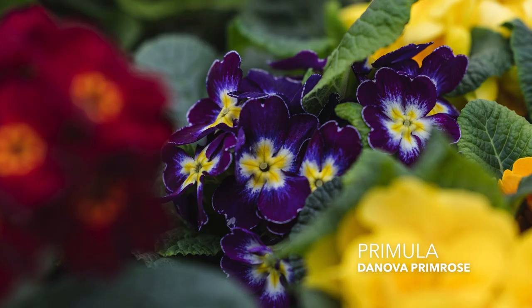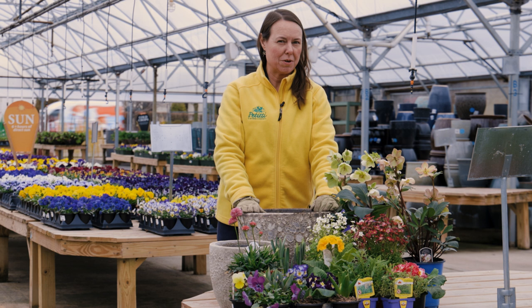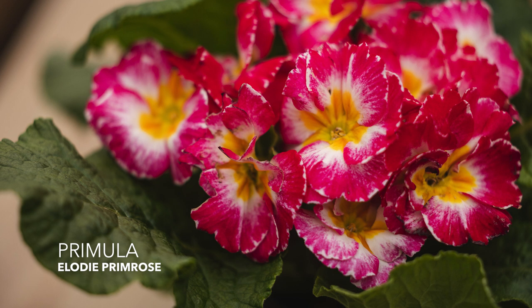We have Danova down below, which is a nice short edger type of Primrose. And then we also have a new one that we sort of discovered — it's a ruffled, shorter Primrose called Elodie. So we're kind of excited about that. It was a surprise when we were looking this morning.